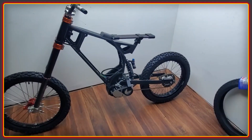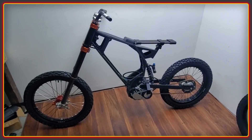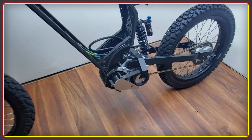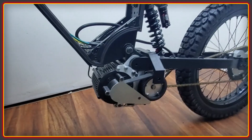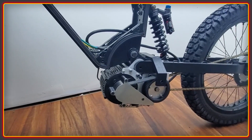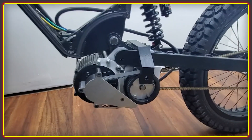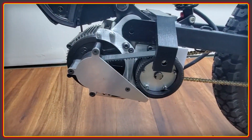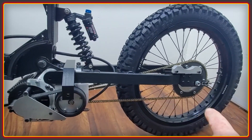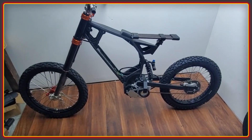For people that don't know or are just watching this channel now, this is the Vector Typhoon Frame Set and the motor is the Lightning Rods Big Block. This kit is designed by Mike Backus of Lightning Rods and it's a dual stage reduction with a belt drive primary and a 219 chain secondary to the rear. I'm going to go over things in categories because that will make it easier to follow.